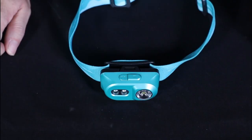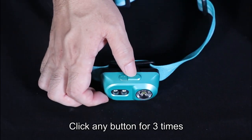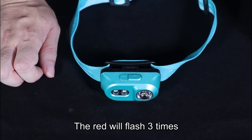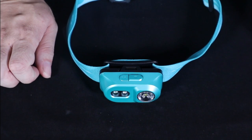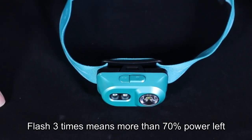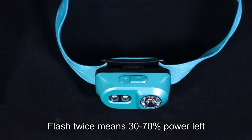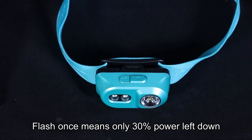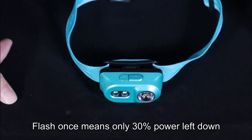The red light will flash three times — three flashes means more than 70% of power is left. Two flashes means 30 to 70% power left. One flash means only 30% or less power remaining.